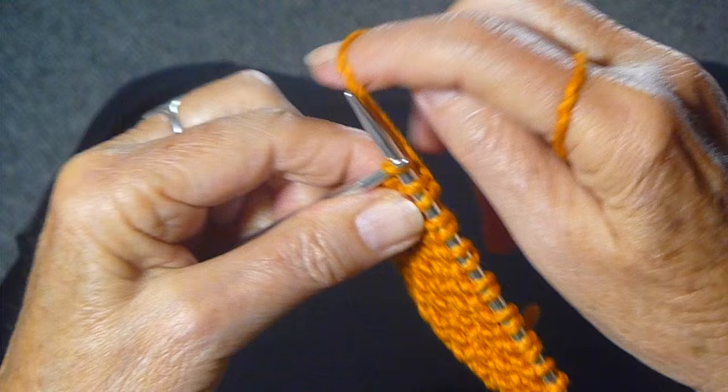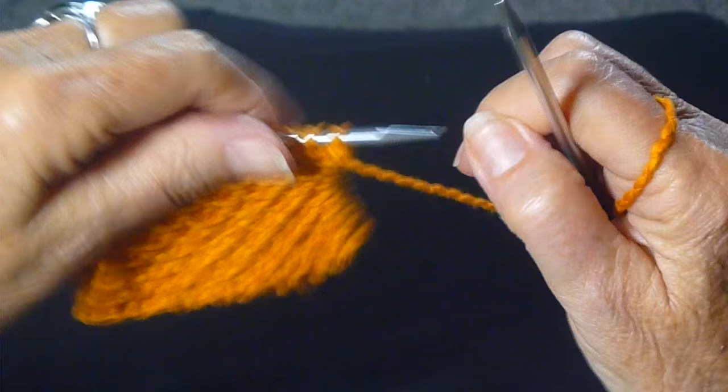The last stitch is knit, and then you turn the work around. For row three, it's simply knit all the way across.